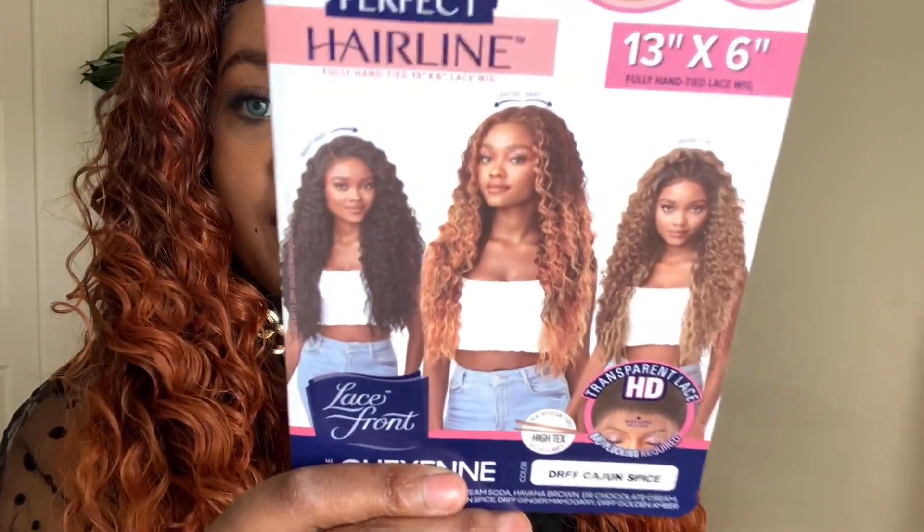This beautiful unit is a new one from Outre. It's part of the Perfect Hairline series — the Faux Scalp 13 by 6 unit — and it's called Cheyenne. I have Cheyenne in the color DR FF Cajun Spice. This is the wig on the model — absolutely gorgeous. I was searching for this color on YouTube but didn't see it, so I took a chance. I really wanted the Ginger Mahogany, but this color with this style is very pretty.